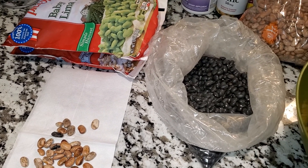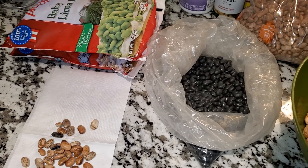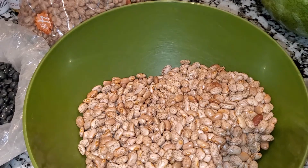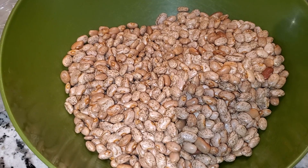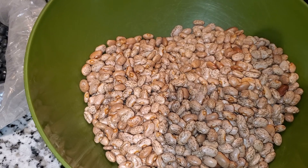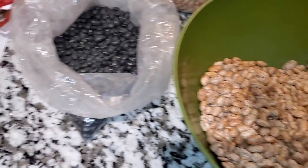Hey, hello. I hope everybody is doing well. I am here to show how to pick or sort dry beans, because I've received requests regarding dry beans. I have several videos on my domestic YouTube channel, and I'll try to put the playlist in this video.